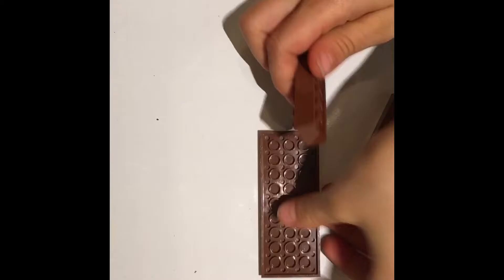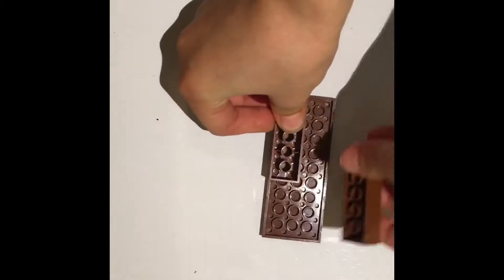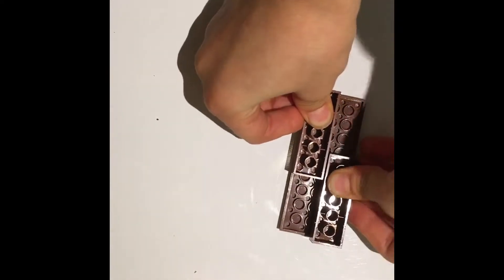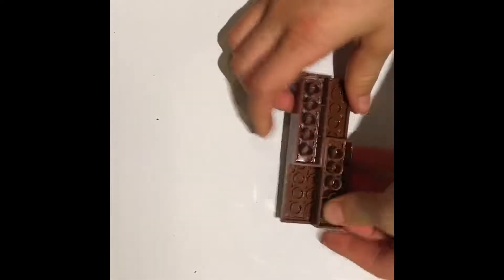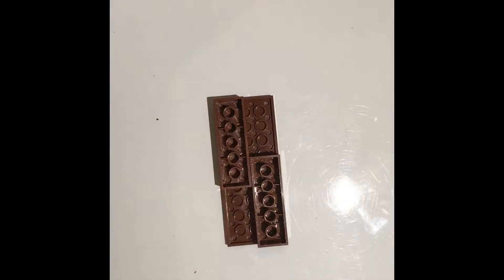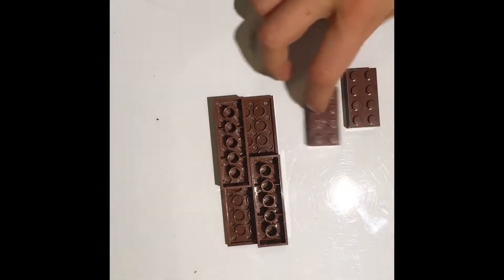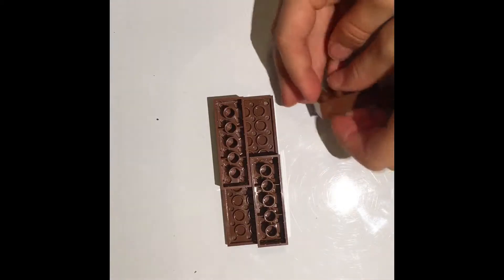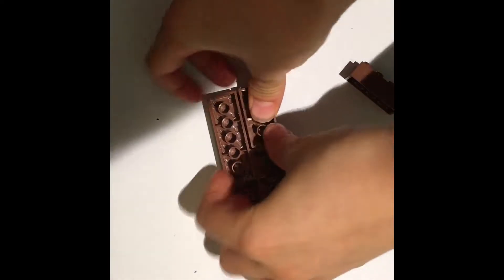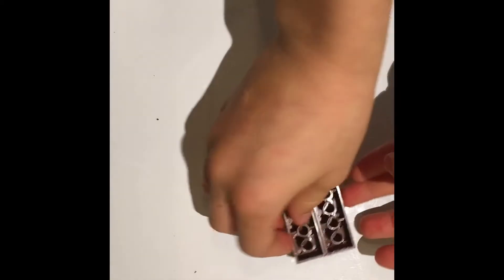Let's just flip this over. Put one right there and another one right here. So now it would look like this. Then take two two-by-fours and just make it look like that.